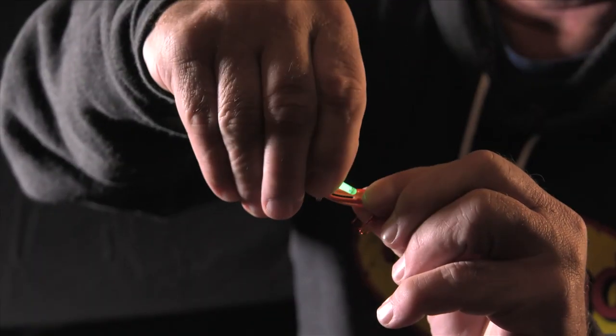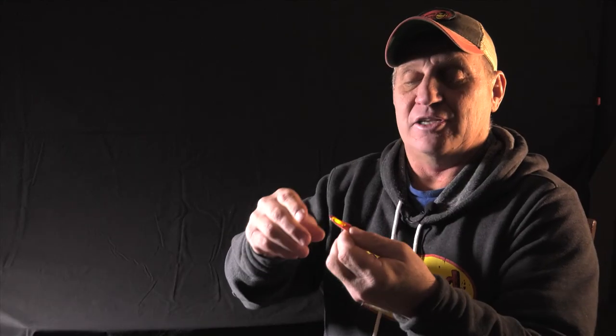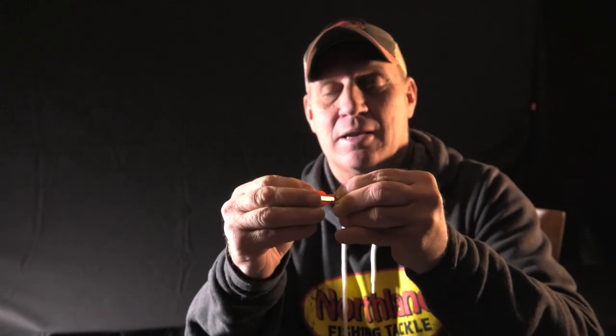Here's how they work. Inserting the Glow Shot Stick into the Glow Shot Spoon is really simple. They come in a package in various colors so you can change out your color. You take one out of the package, you break it, shake it, and once you shake it, it's ready to insert into the spoon. Just take the spoon and click the stick into the spoon and you're ready to fish. To pop it out, you take the tool that comes with the jig and simply pop it out — you're ready to change colors.